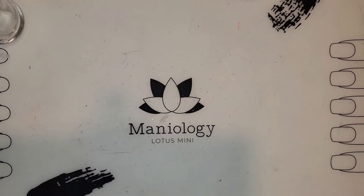Hello, hello friends! I have got a very special video for you today.